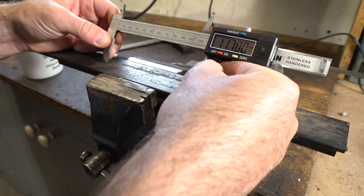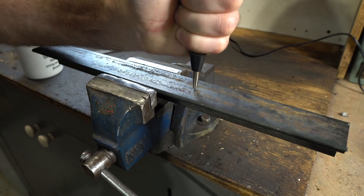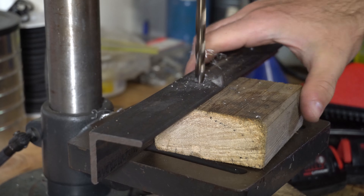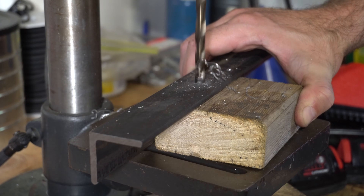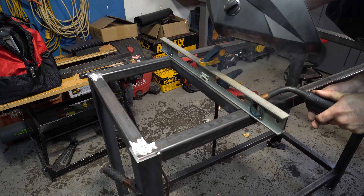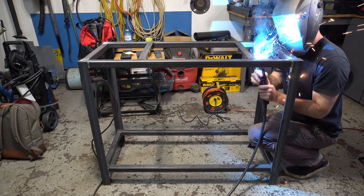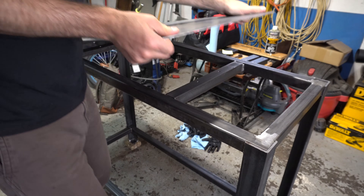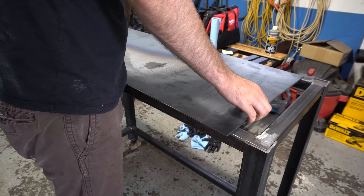The final step before painting is to weld on the upper supports, which the lathe feet will be fastened to. This part requires precise measurement — drilling these holes or welding supports just a few millimeters off will cause the mounting holes of your lathe to not line up with the mounting holes on your table. Once the upper supports were welded into place, I clamped down the tabletop and drilled up through the bottom so that all the mounting holes were lined up perfectly.